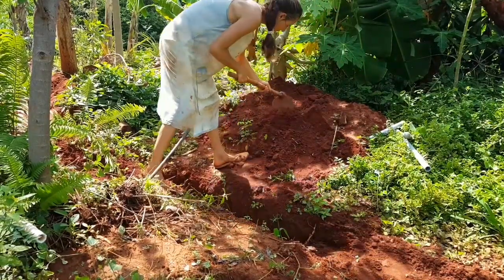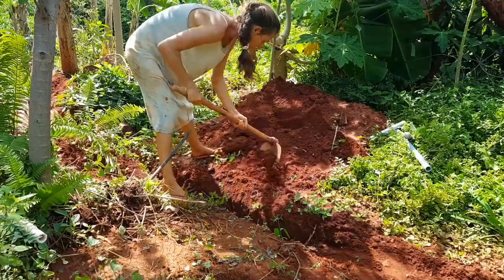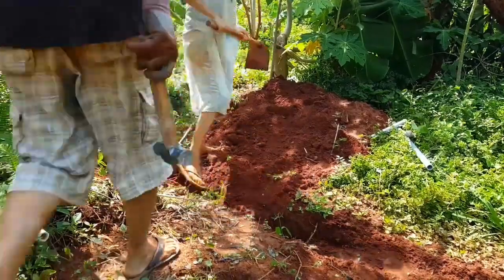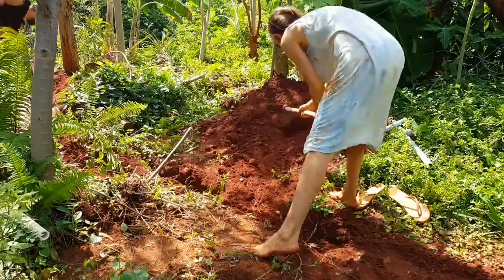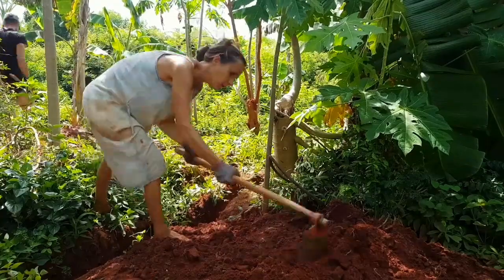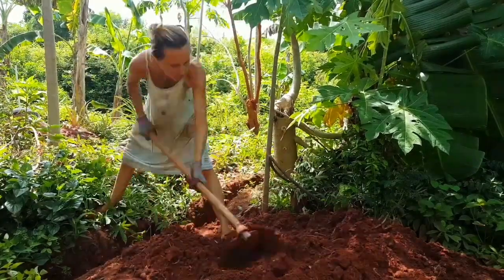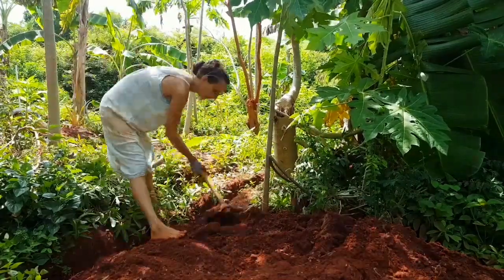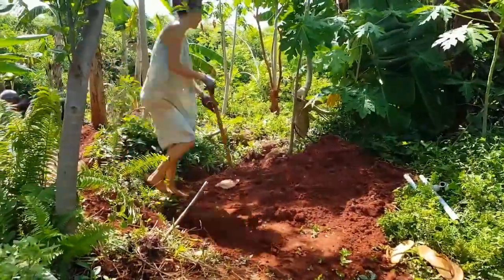Then we started to close the trenches, and that actually needed more effort than I thought. But finally we finished. I hope this video gave you some valuable information in case you are building an irrigation system yourself. I will leave in the description the exact name of the pump and the sprinklers that I am using in the irrigation. See you next time in my garden.